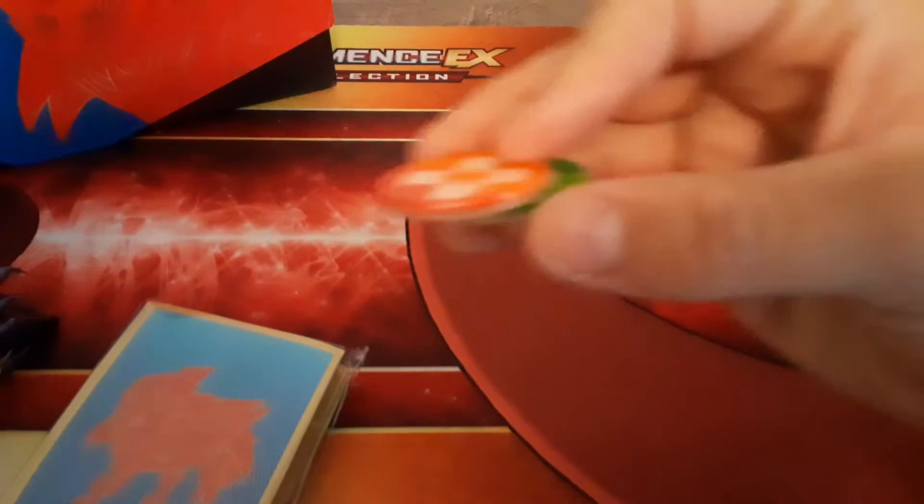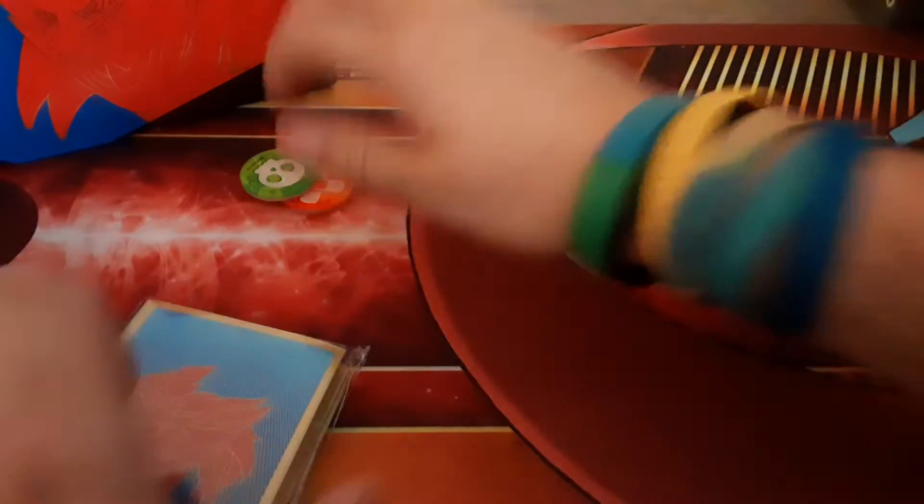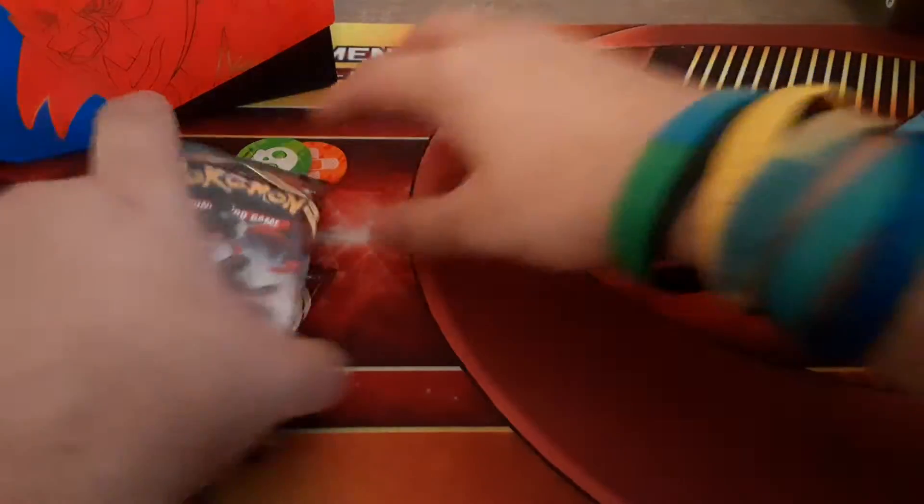If you guys get the starter decks, you get paper condition markers. These are nice acrylic ones, which is pretty cool. Sleeves, which I will start using. And then we have eight packs of Sword and Shield.